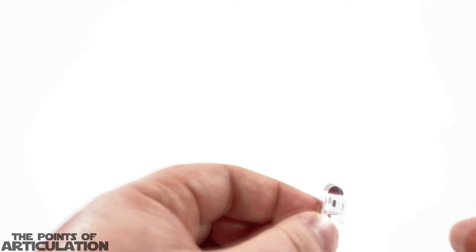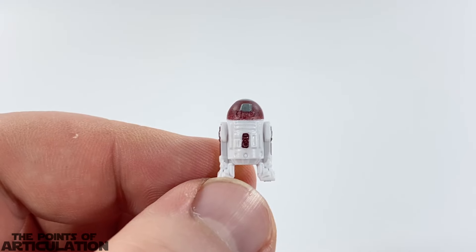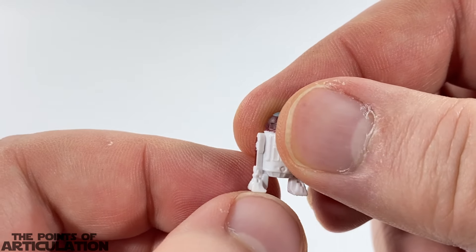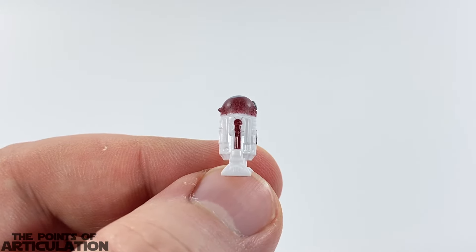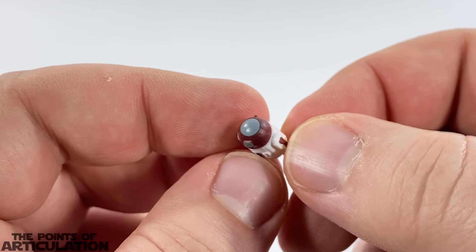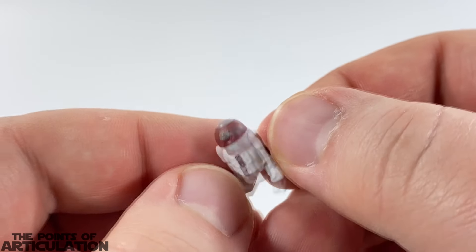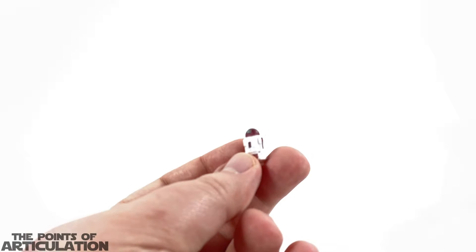Next up we have our R4-P17 Astromech — basically a repaint of the normal Astromech. For its weight, it comes in at 0.74 grams or 0.02 ounces. For the height, it's 1.5 centimeters or 0.6 inches. For the colors we have white, maroon, and gray. For the most part I'm very happy with the paint on the Astromech; however, the gray paint on top of the dome is a little off — it's leaning more towards the back and makes it look like it's wearing some sort of little skull cap. But besides that it's pretty nice. I think they did a great job with the Astromech droids in all these ships, but maybe different colors or a different dome would go a long way in the future.